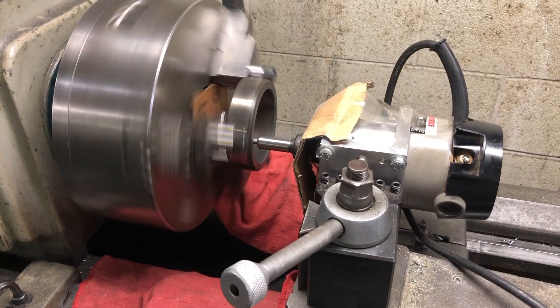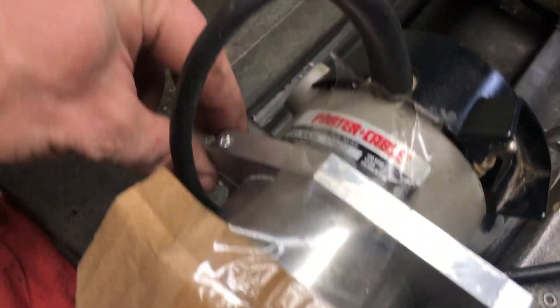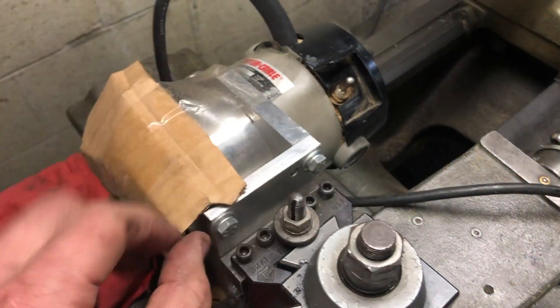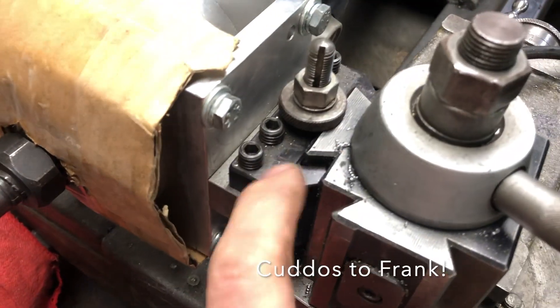Greetings everyone! In today's video I'm going to demonstrate a way to grind lathe chuck jaws using a router in place of a tool post grinder. The owner of the lathe was very kind to let me post this video.